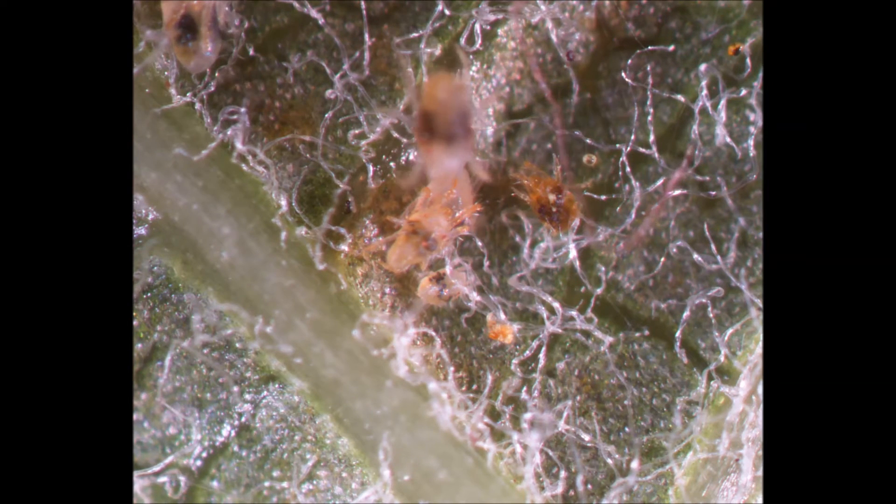Like the predatory mites, spider mites also have distinct life stages. Featured here, we see a female deutonymphe underneath an adult male near a younger female protonymphe. The females are shiny because they are undergoing ecdysis — they have their old layer of exoskeleton covering them right before a molt. The males are fully developed and are waiting for the female deutonymphe to emerge from their exoskeletons in order to mate.